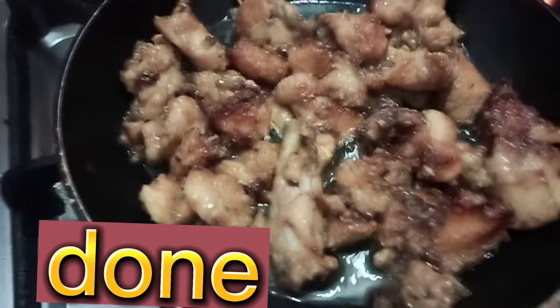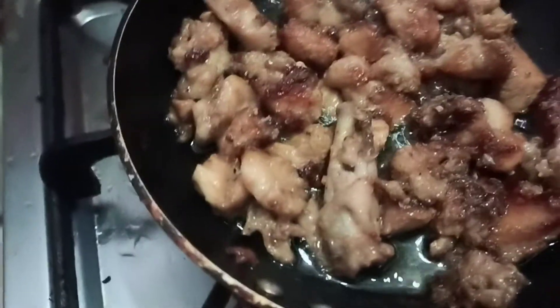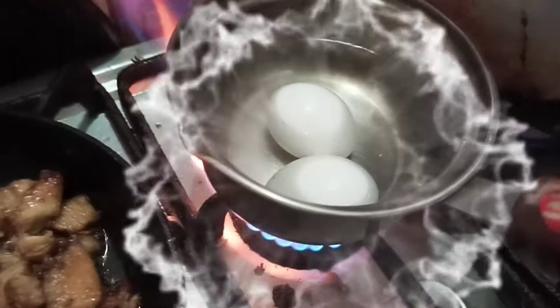Our chicken is almost done. I added cornflour and soy sauce, but it was burnt. I put chini and numak in it, then cornflour, and fried it. It's under-boiled because our family is small.